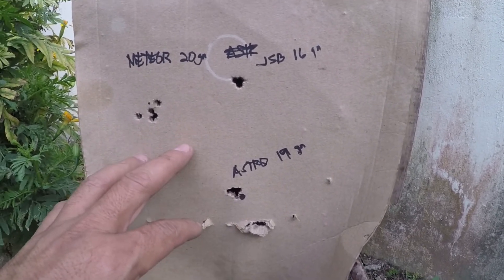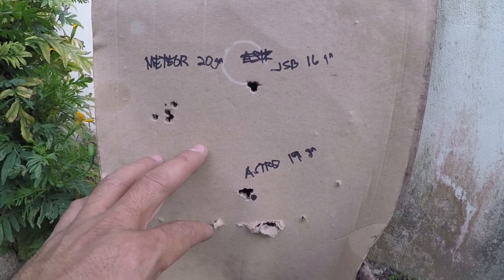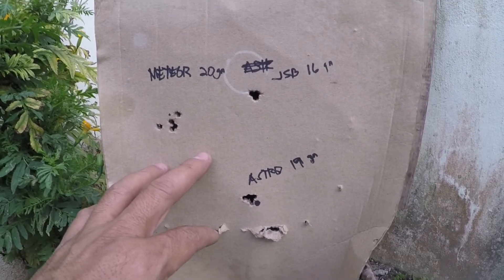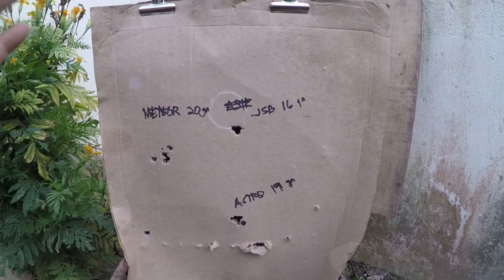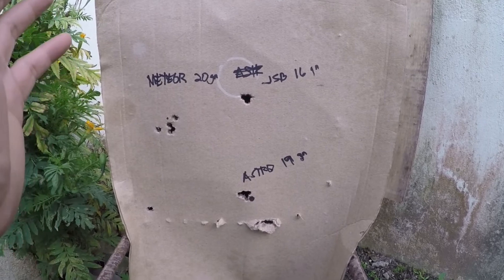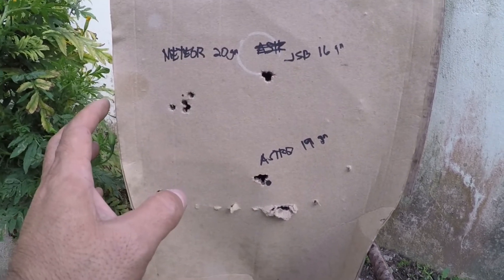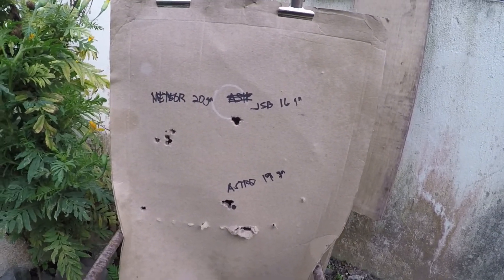The problem right now is there's a shortage of imported pellets — definitely a lot of back orders in the States. What I'm suggesting is: if you have JSB pellets, just save them, buy local pellets, and resize them. But before you resize, try them without resizing first — it might be okay.